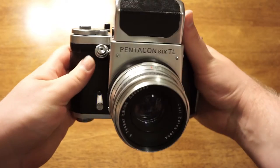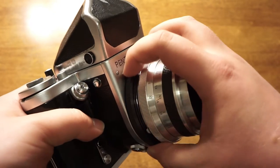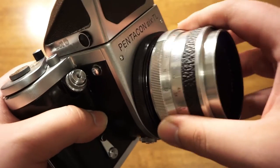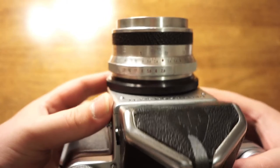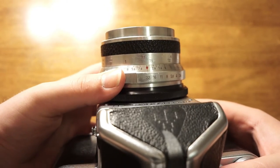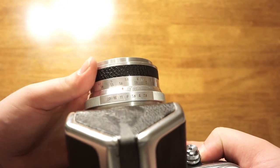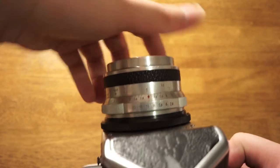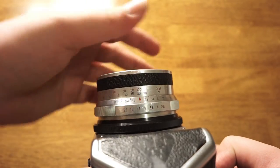Moving around to the front of the camera, this is the lens and the lens mount. To take the lens off the camera, you just twist this black ring and the lens pops right off. When you're putting it on, you line up the notches and twist the ring back until it is tight — that holds the lens onto the camera. This is the 80 millimeter lens. It goes from f/2.8, which is the widest aperture, and stops down to f/22. To focus the camera you move this ring, which has a distance scale in both meters and feet — from 1 meter all the way up to infinity.